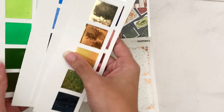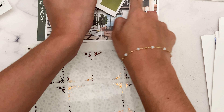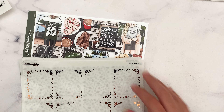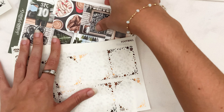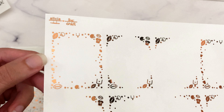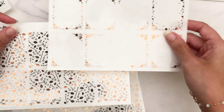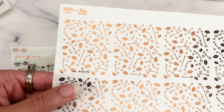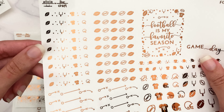The grass green works for some parts of the kit, but brown is really the way to go for a football kit. Here's the first page — the confetti design has footballs, helmets, jerseys, and goal posts. For the underlays I mixed in football play symbols with footballs, which are really fun to design.